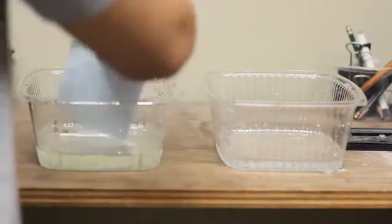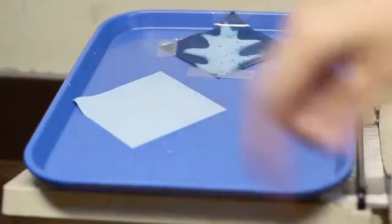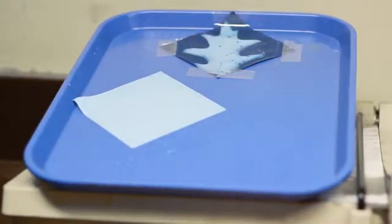First, we'll try exposing the paper with a lamp that makes white light. This is a time-lapse of the paper being exposed with the same leaf and grass blocking the light. It does not seem that the paper has changed colors, but we'll still dip it in the water and peroxide bath to see if anything appears. Nothing has appeared — there is no image of the leaf or grass. This means that the energy from the white light did not have an effect on the paper.